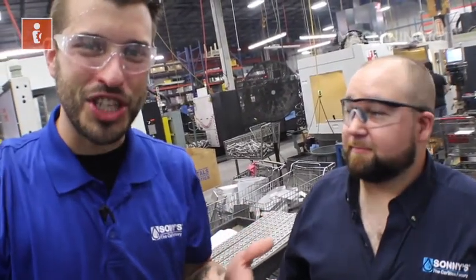I know what offsets are — do you? No, but let's find out on this episode of Machining 101.